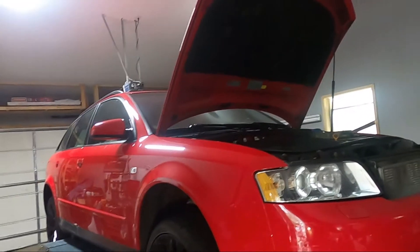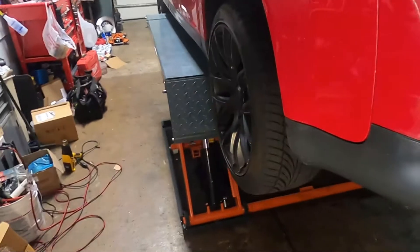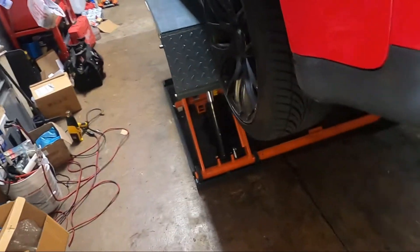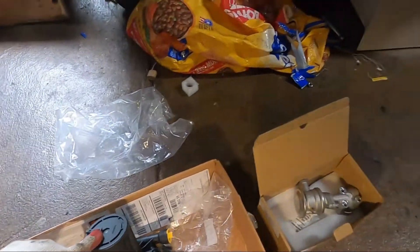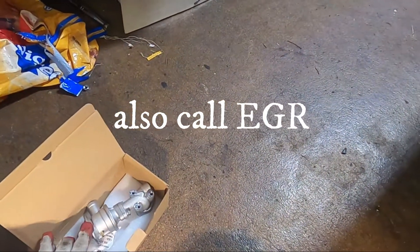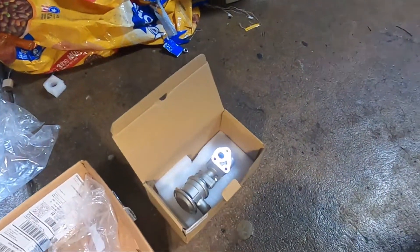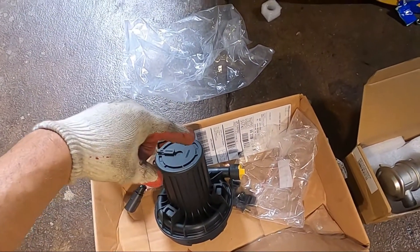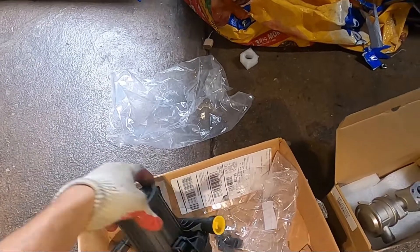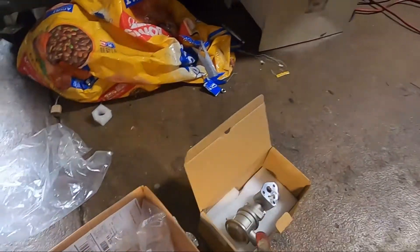Here we have a 2003 Audi A4. I'm going to go over what breaks your secondary air pump. This valve right here is called a combat valve. When this valve goes bad, it will send condensation to this pump. The pump is gonna whine like the turbo is bad because water will be inside the pump. In order to fix that problem you've got to replace both.